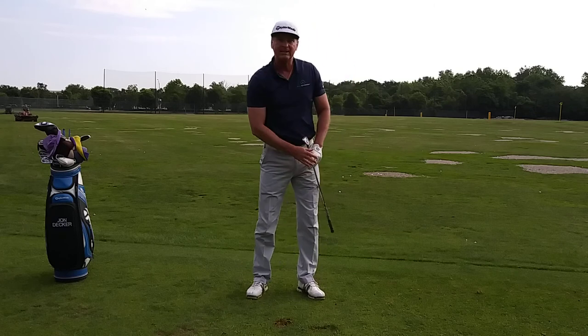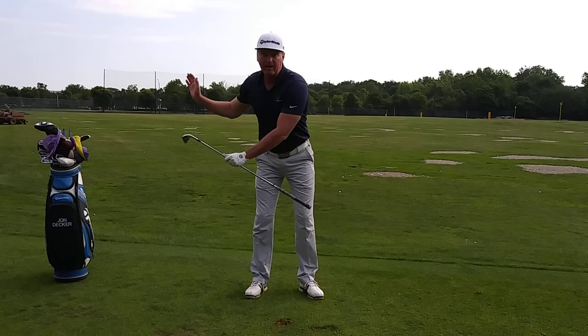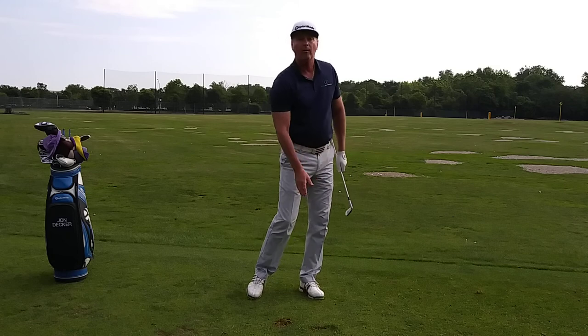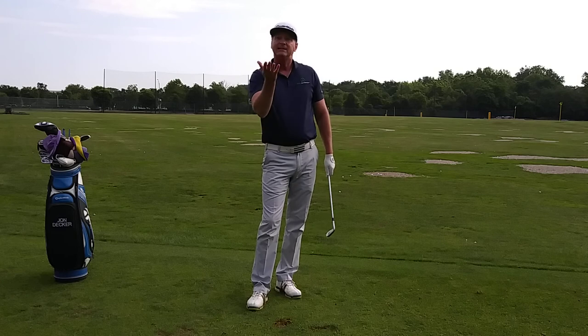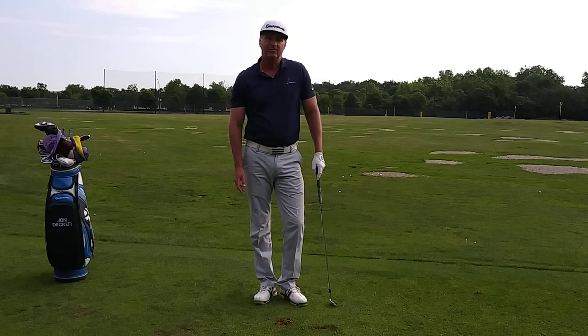I hit that ball really solid — that ball is well left of my target. Notice where I got my divot. You will swing where the golf ball is. So if you move the ball forward, you'll shift your weight forward and your rotation, and that'll keep the club moving down through the ball, and you won't raise up and you won't whiff the ball. For more golf instruction, come see me at the Westerville Golf Center.